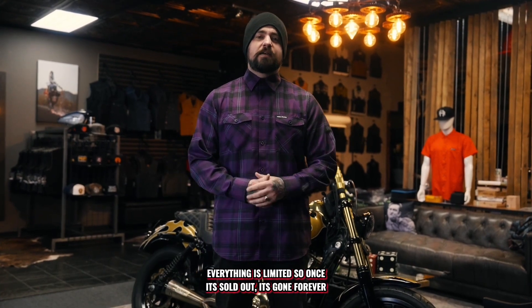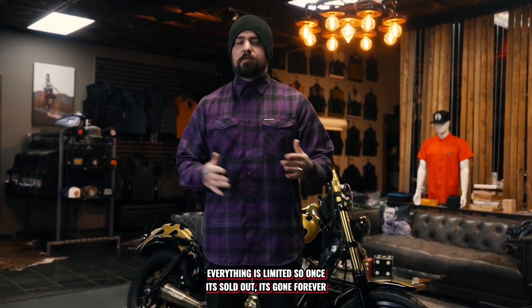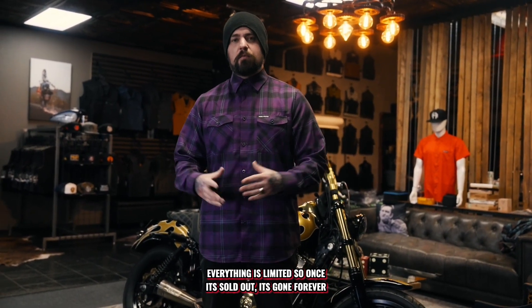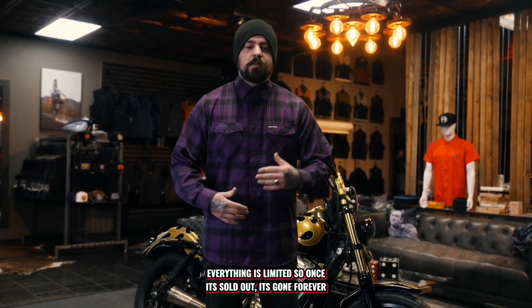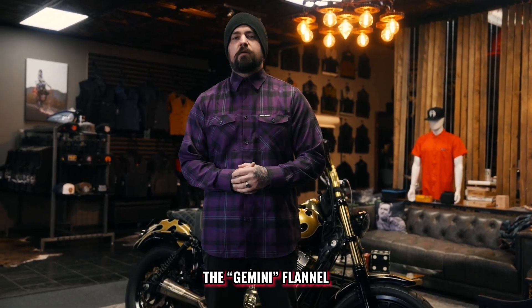This is a custom colorway we designed in-house. Something unique and different — everything that we do as far as our flannels, they're all unique in their own way. Once they're sold out, they're gone forever. We don't do restocks here. So this one we're talking about today, this is the Gemini. It's one of our new colorways that are coming out.